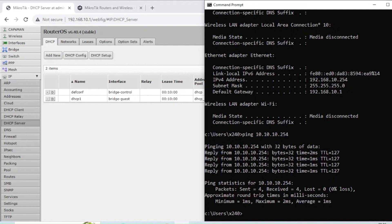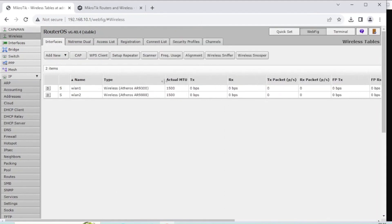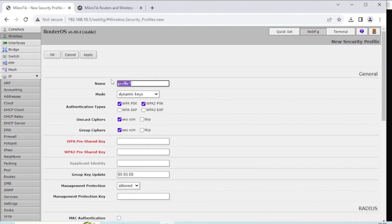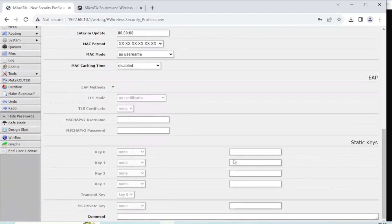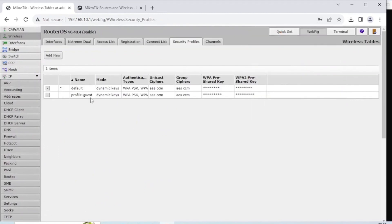To add wireless, go to the Wireless section, where we have two interfaces — one for 2.4 GHz and one for 5 GHz. The Quick Set wizard will have created a security profile, which is essentially the password. I'm going to create a new security profile and call it Profile Guest. I'll leave the encryption settings the same but set a different key, because I want different passwords for my two networks. Apply and OK. Now I have two profiles: one default for the control network and one for the guest, with different password lengths shown.